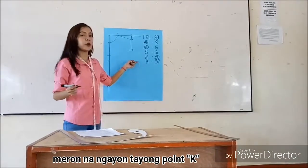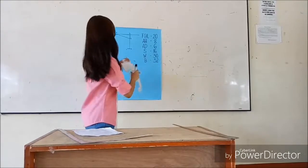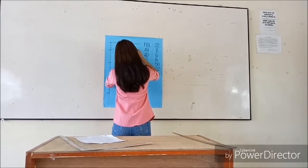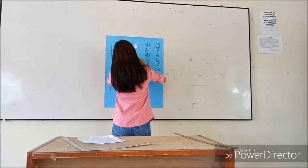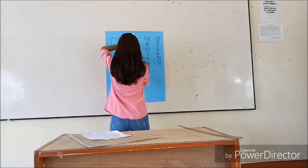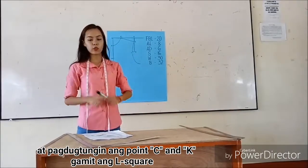You now have point B. Connect F using the L square. For point B and the C L square, connect them directly. Then connect C and K using the L square.